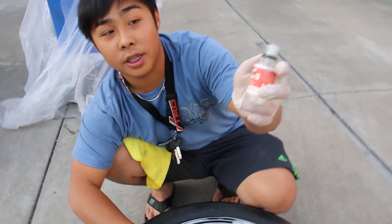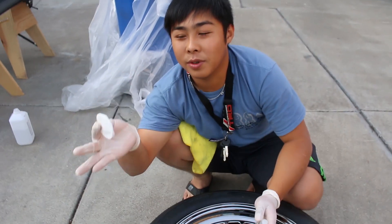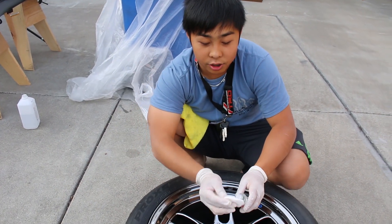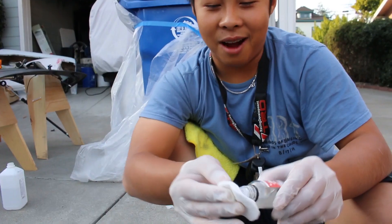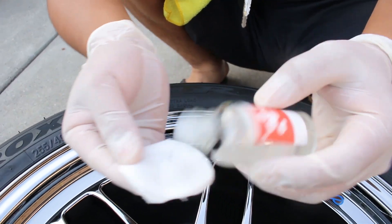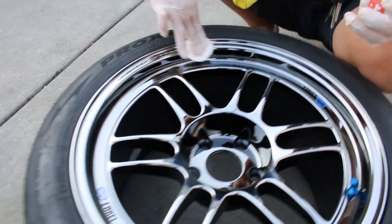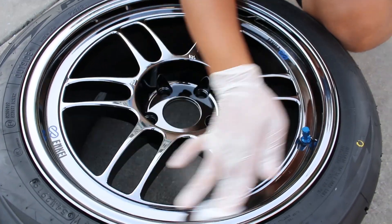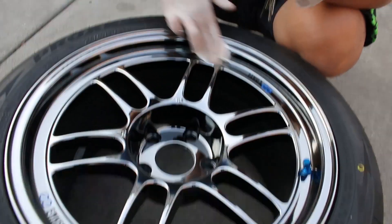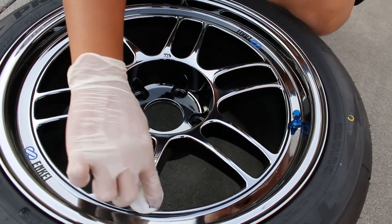The ceramic coating I'm using is the C5 Wheel Armor from G-Technic. It comes with these little cotton pads — you don't have to use these, you can use a suede block, but I like the cotton pads because they're easier to get into the shape. Just make sure there are no glass shards in the bottle. I like to apply a lot on the first coat as a primer. I do the face of the rim first, and I'm actually going to ceramic coat the caps today for the first time. Then I do the lip.